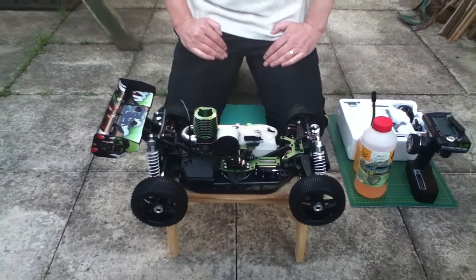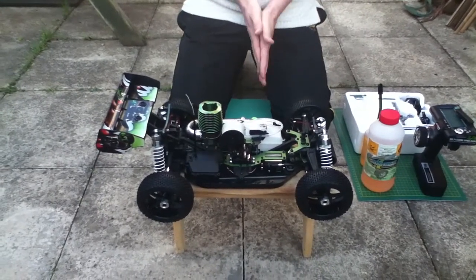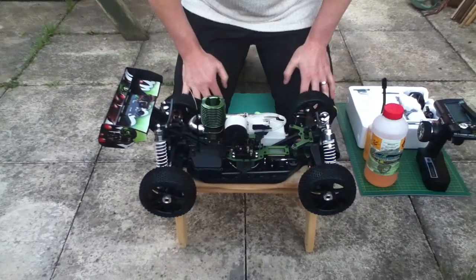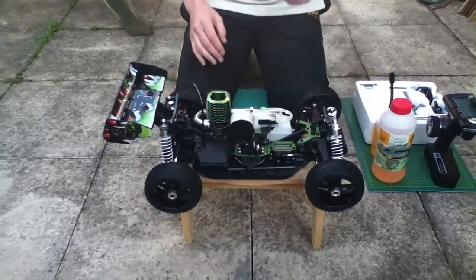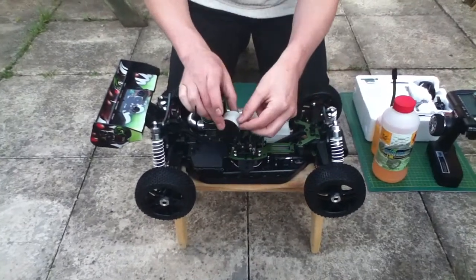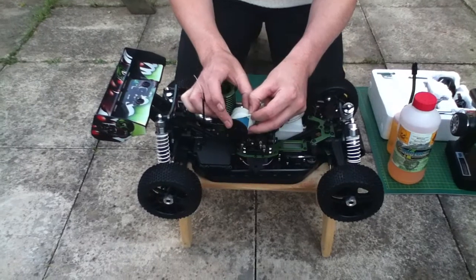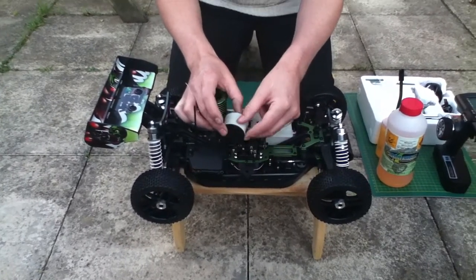Hey guys, welcome to another video. Today what we're going to be doing is starting this baby for the first time. I didn't do a video of the oiling of the air filter because it's pretty straightforward. If you can see here, you've got the blue there now. That's from the Antman Racing Blue Air Filter Oil.